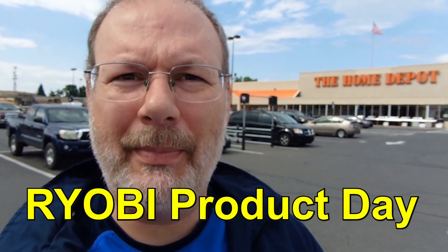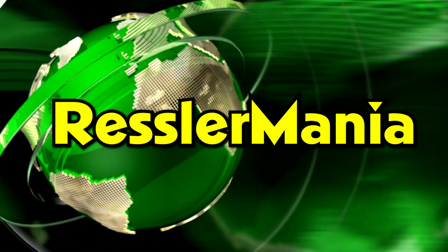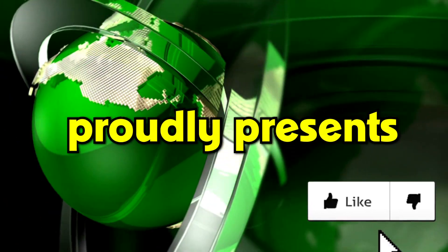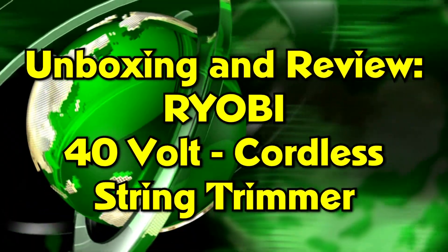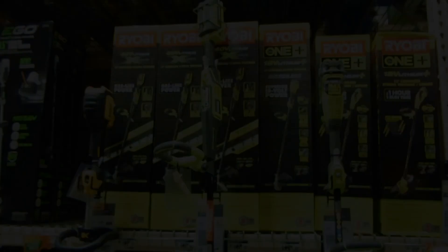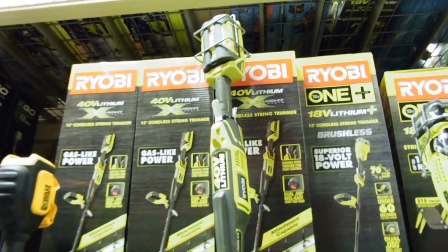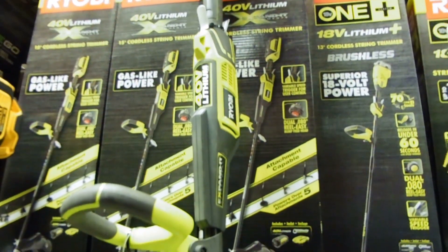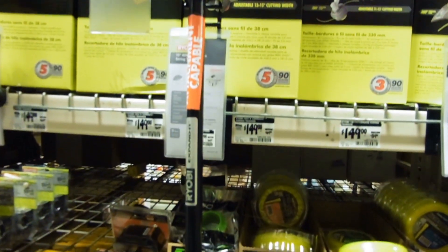We're here today at the Home Depot. Going into the store, I found exactly what I was looking for: the Ryobi 40-volt cordless string trimmer.